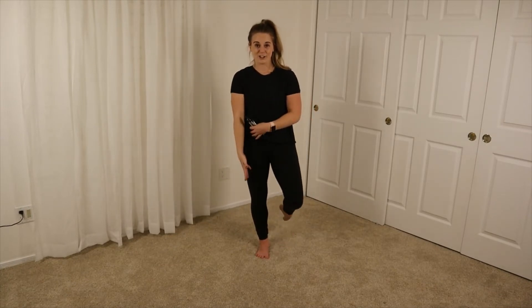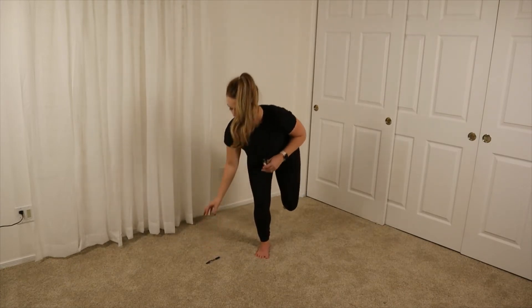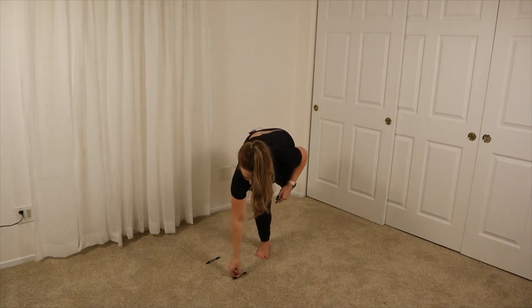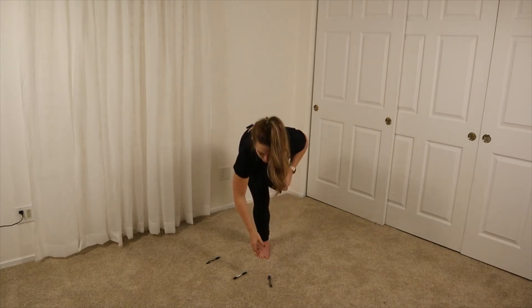You're going to have five things of an object that you can hold on to. You're going to stand on your injured side, and then what you're going to do is go down and put the object on the floor, trying to stay on one leg the entire time. You're going to go down, stand back up, down, all the way up.